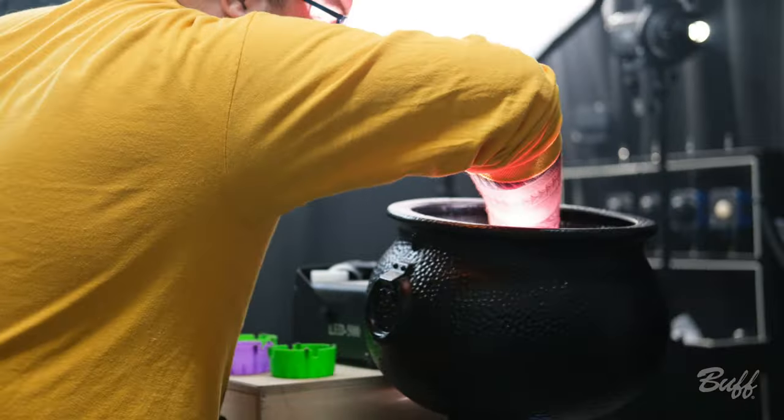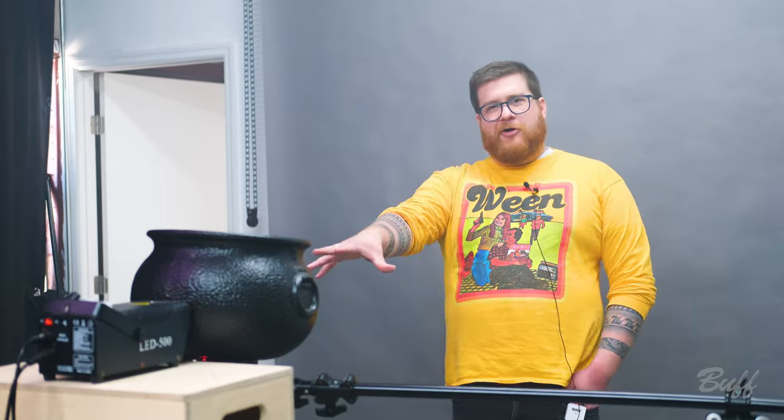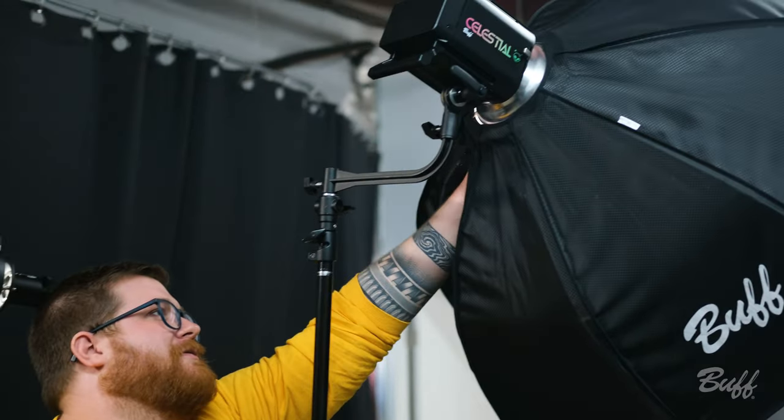We're going to change out some colors now — we're gonna put a red in our Balcar Cauldron and put a purple up on this, which is going to change the mood. We moved the color gel off of our optical snoot because we weren't quite getting enough light and the purple was getting lost a little bit, so we found this popped a little bit better.